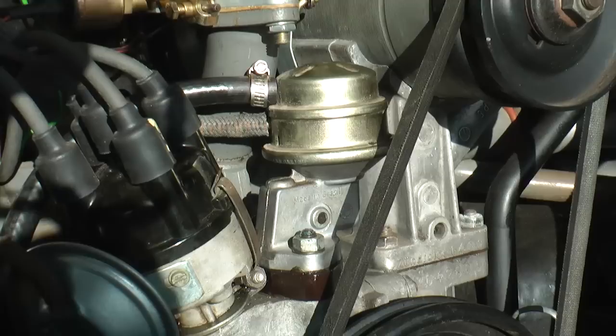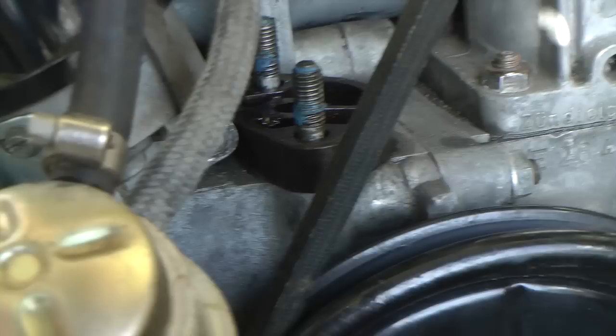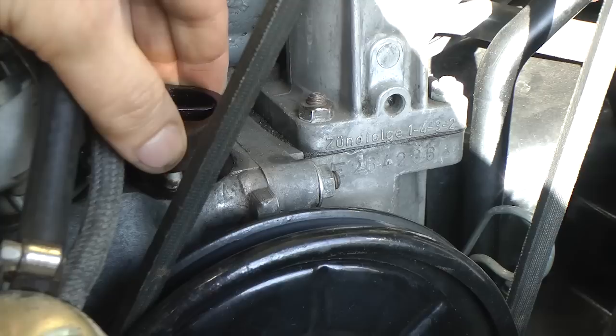Hey guys, Chris again from ClassicVWBugs.com. In this tip I want to talk to you about vapor lock. I get emails a lot when people tell me that they can start their car up in the morning when it's cold and it starts fine, but then when it gets warm it starts to not want to start, not want to run, and the car just shuts off.